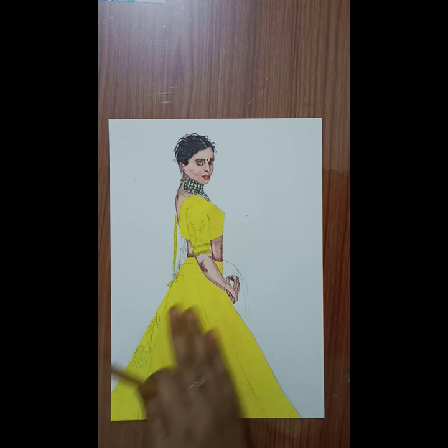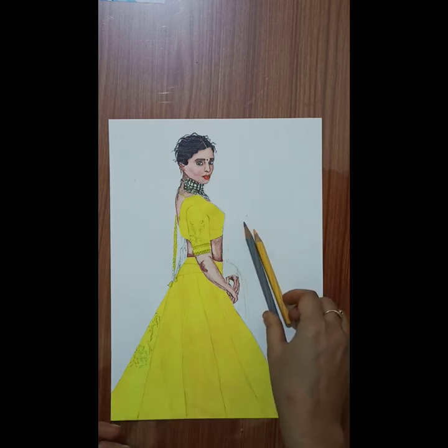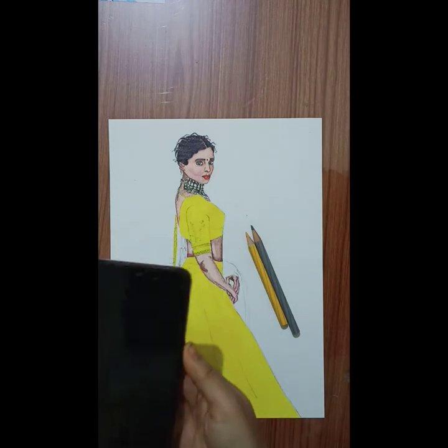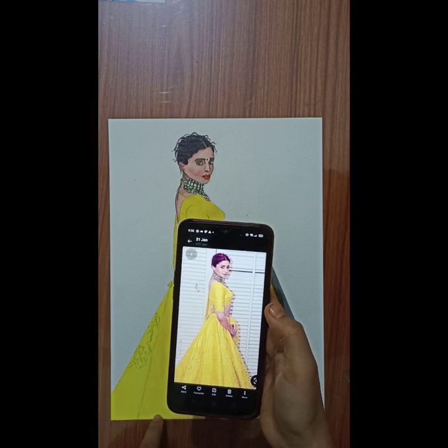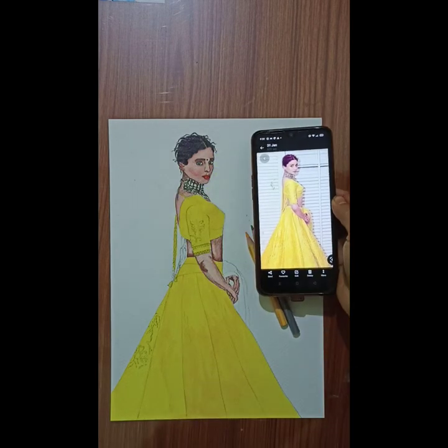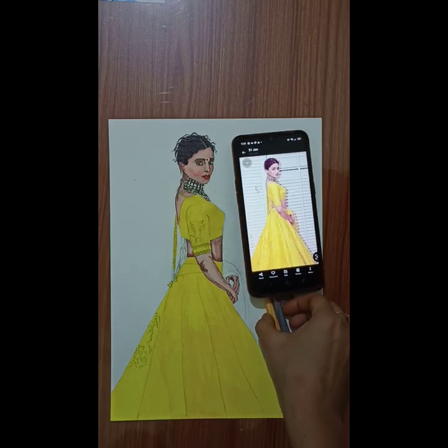Once we are done with the base, it's time to create the pattern on top of the dress. I am using two colors — orange and grey — to create the pattern. If you look at the picture, you will see an orange tint across the entire dress. Even though we mixed a bit of orange in the base color, there is still a lot of orange reflection visible, especially with heavy design. You can also see the design through the light reflection on the surface.